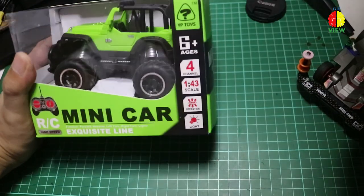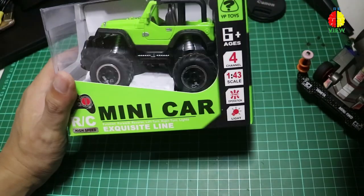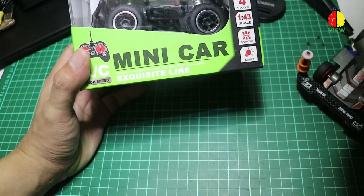Hello guys, welcome to the OtakReview channel. Today I'm going to talk about the remote control problem — specifically this minicar in front of you.